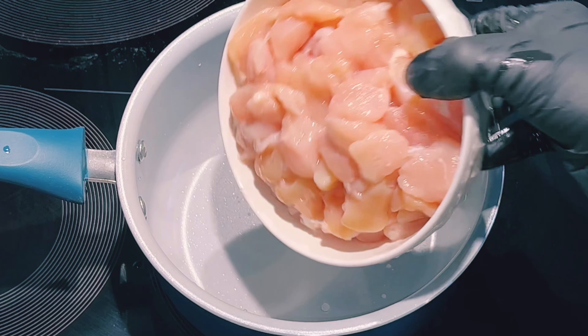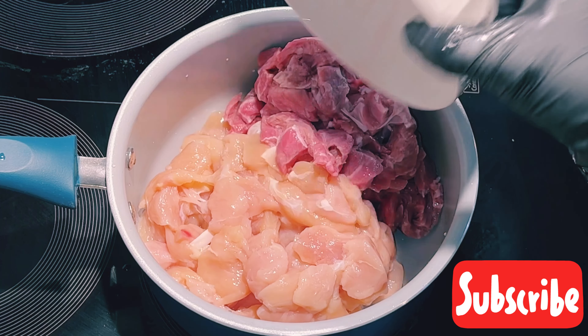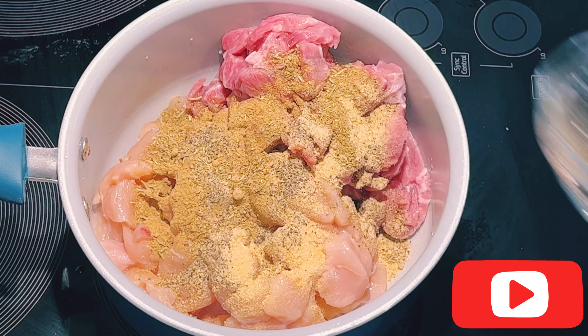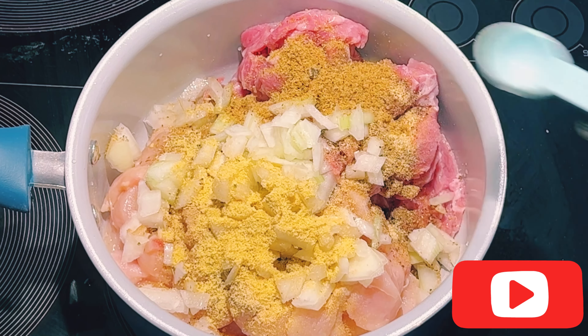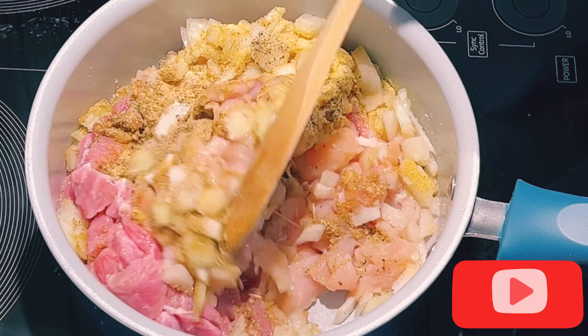I have here chicken breast cut up and beef strips also cut up. I'll add in my seasoning: ginger powder, onion powder, garlic powder, black pepper, rosemary, ground aniseed. I'll add in half chopped onion, a teaspoon of chicken seasoning, a teaspoon of beef seasoning, and a teaspoon of salt. I'll give it a mix.